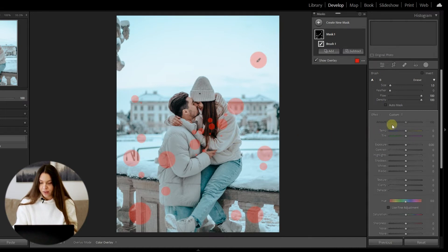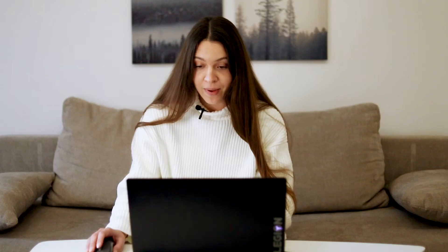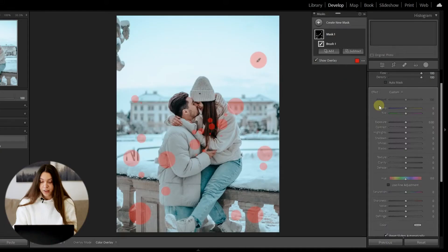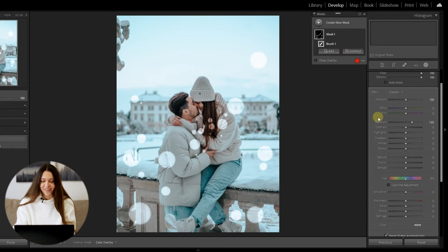When you're happy with the spots on the photo, go into the mask section to make further adjustments. All adjustments we do right now will be strictly limited to those spots — the red areas you can see. We increase Exposure and it already looks beautiful!